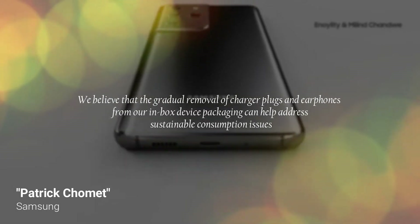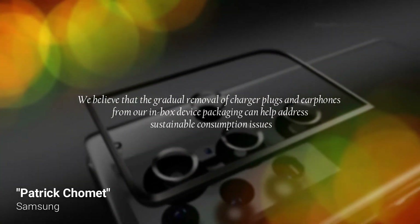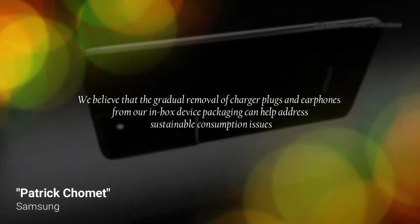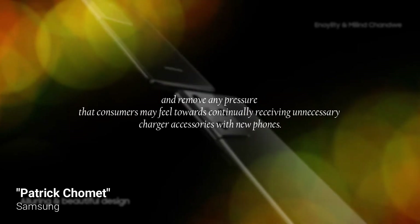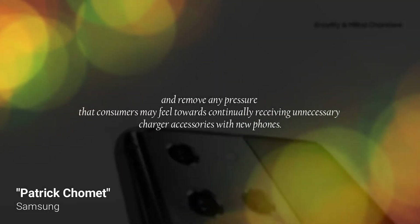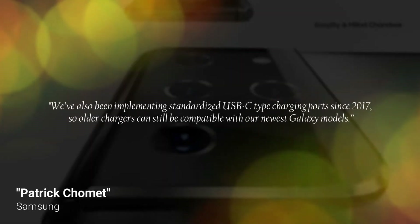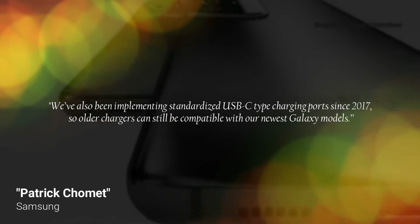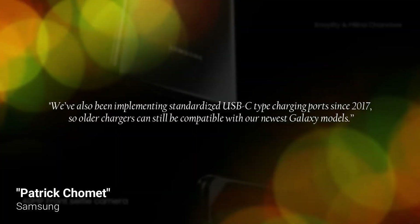"We believe that the gradual removal of charger plugs and earphones from our inbox device packaging can help address sustainable consumption issues and remove any pressure that consumers may feel towards continually receiving unnecessary charger accessories with new phones. We have also been implementing standardised USB-C type charging ports since 2017, so older chargers can still be compatible with our newest Galaxy models."